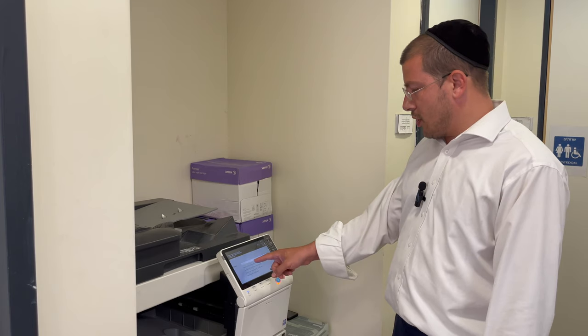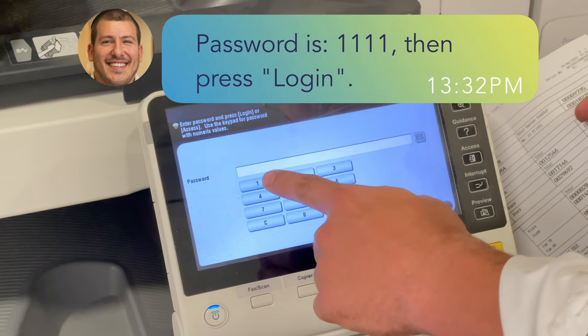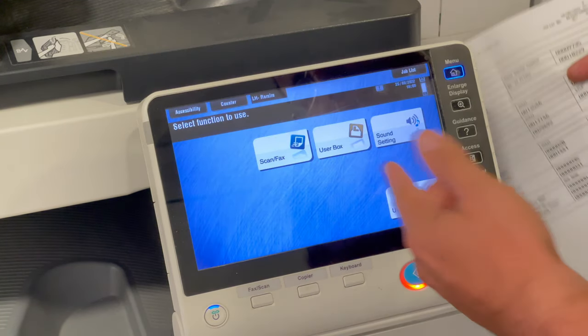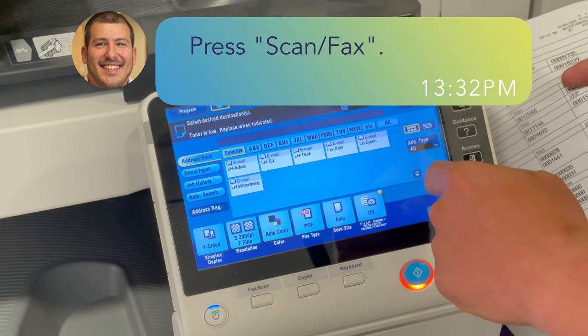So you come to the copier. It's in the hallway on the right side of the lobby. You come to the machine and the password for scanning and faxing is four times the number one. You press that and you log in, press login. You'll see the choices on the screen and you press scan fax.